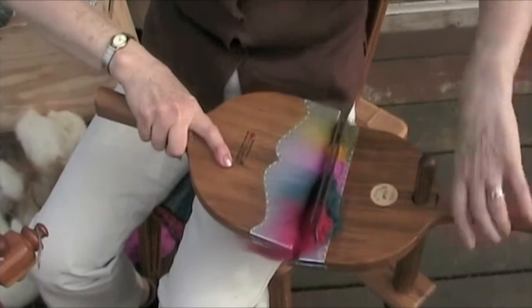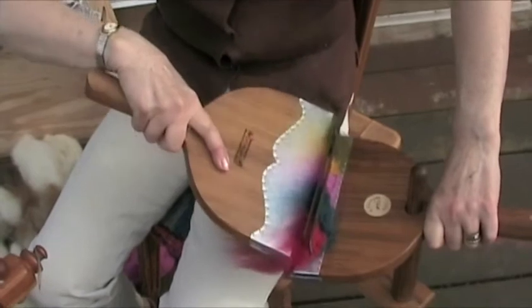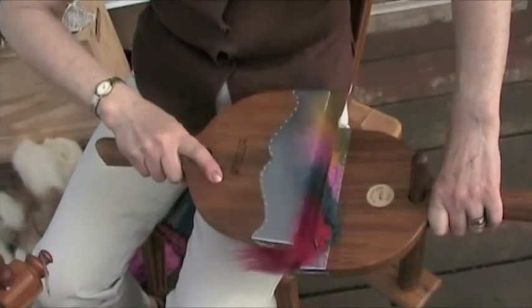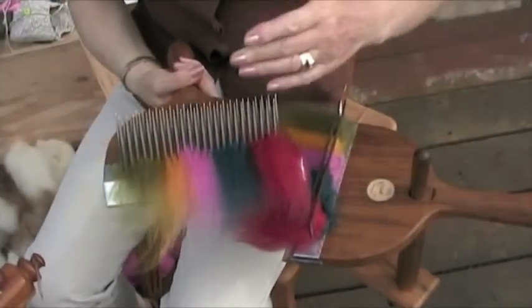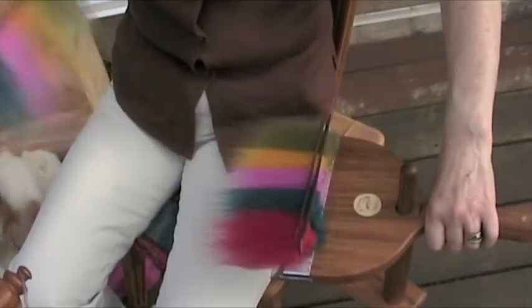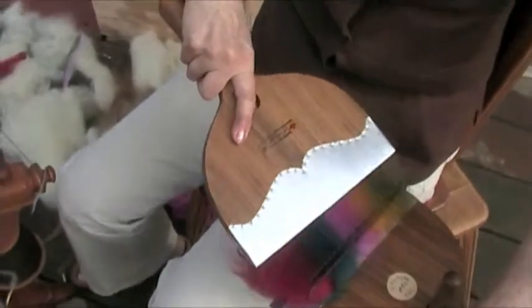I'm dropping it down exactly the same place every time to try and keep those even. I'm trying to distribute the fiber evenly over both combs — picking up some on this comb from this comb. I didn't lash on to both; I could have, but I wanted to make sure the fibers are completely straight and aligned.